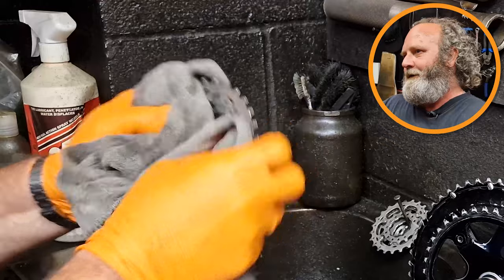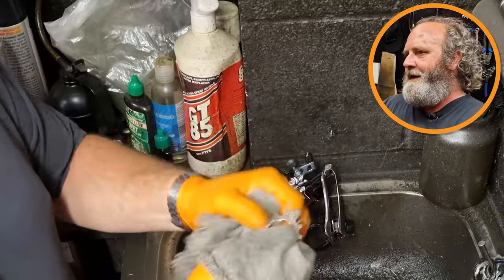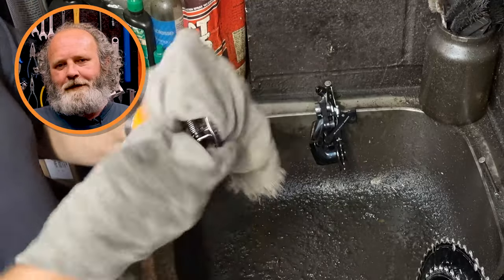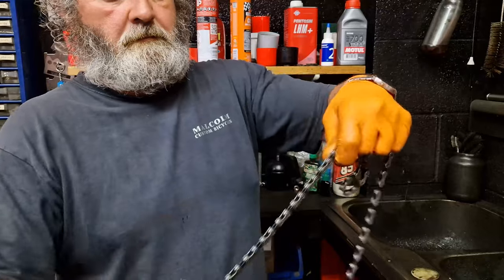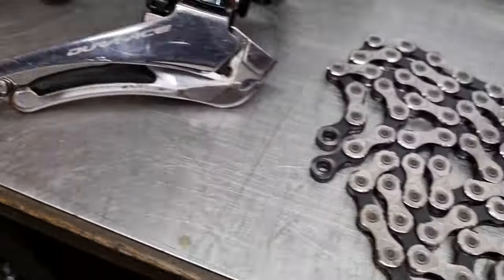I'm now just going to leave the components to drip dry for a while. GT85 has Teflon or PTFE in it, so not only will it clean your bike and leave a protective film to protect it from the elements, it'll make it cut through the wind faster. I'd like to point out that I have no affiliation with GT85 nor am I getting paid for mentioning them. The last stage is to get a nice clean dry rag and dry all the components, getting the excess GT85 off. Any residue left inside the gear mechanisms or around the back of the cassette cogs won't cause any harm - it'll just make the parts last a bit longer and re-lubricate them from the inside.